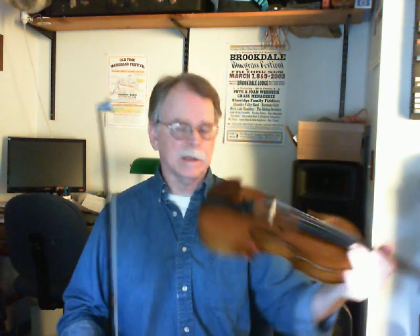Hi there again. We're going to do a little tune called Roscoe — a really cute little G tune that I discovered a while back out of a couple of books, a couple of different versions of it. And it goes like this.